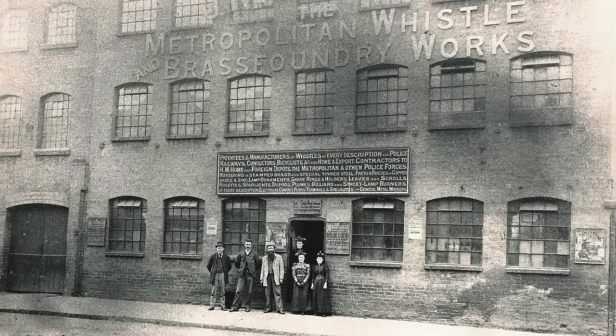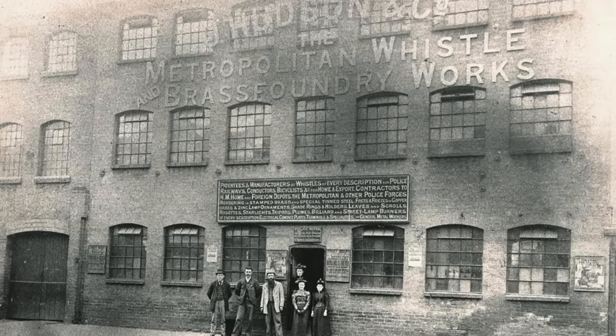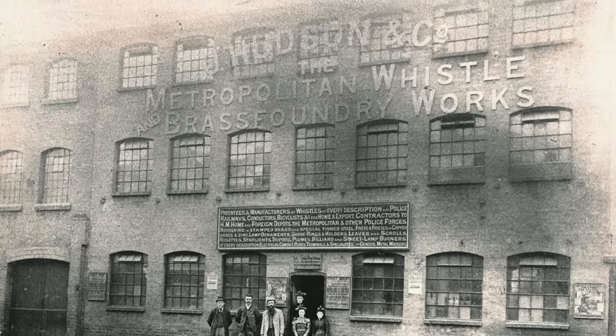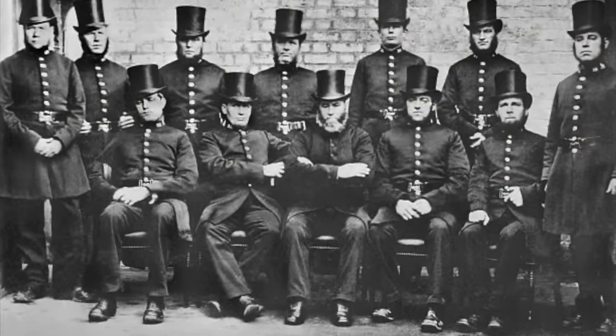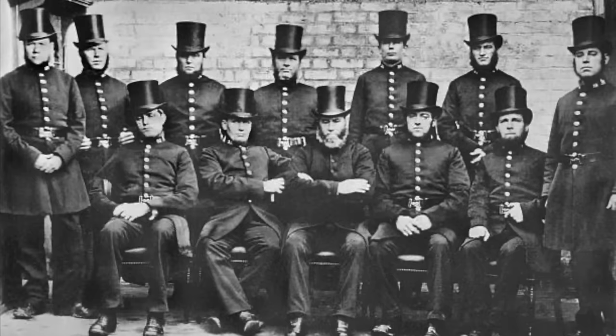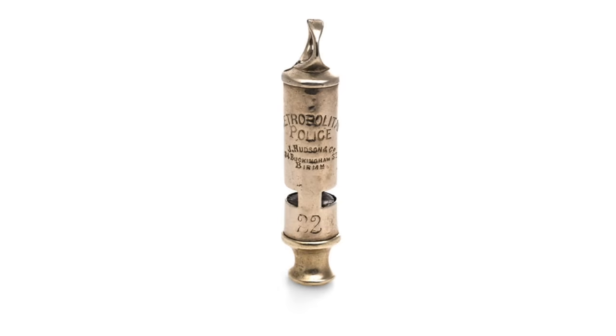Now this company, today known as Acme Whistle, has a rather interesting history. It was founded in 1870 and it was the first company to produce a whistle specifically for police use. The officers of the Metropolitan Police at the time, known as Bobbies or Peelers after their founder Sir Robert Peel, were not equipped with whistles but rather wooden rattles, like this one. But this proved less than effective, and so the Hudson Company saw the opportunity to produce a better product which turned into the iconic police whistle.